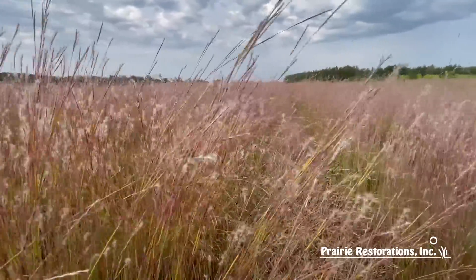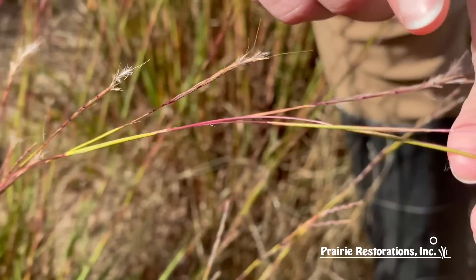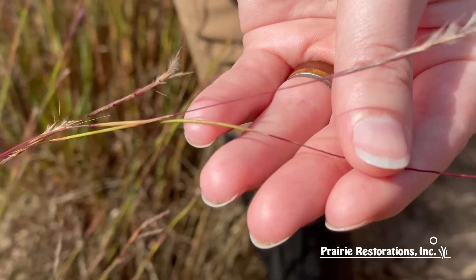They prefer dry sandy soils with full to partial sun. They can adapt to heavier soils, but not soils that are consistently wet.